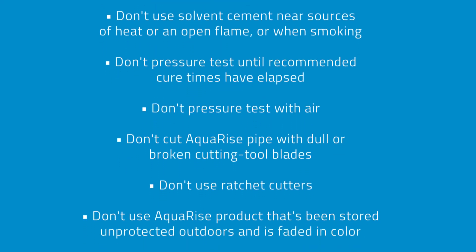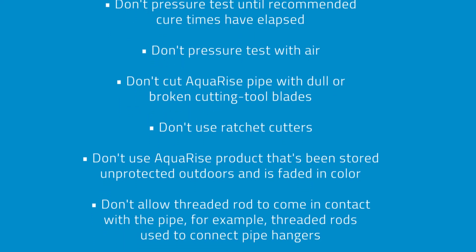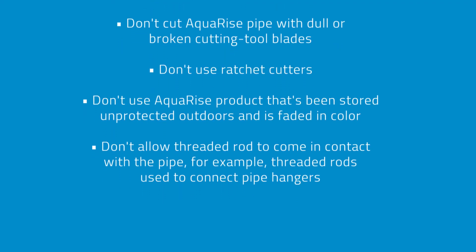Don't cut Aquarize pipe with dull or broken cutting tool blades. Don't use ratchet cutters. Don't use Aquarize product that has been stored unprotected outdoors and is faded in color.